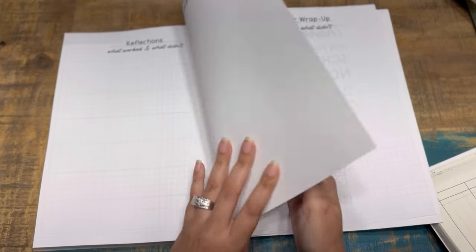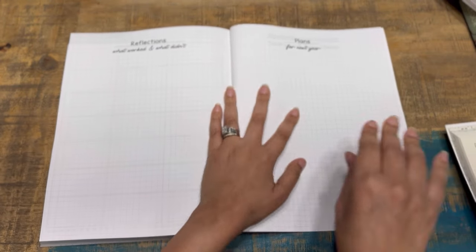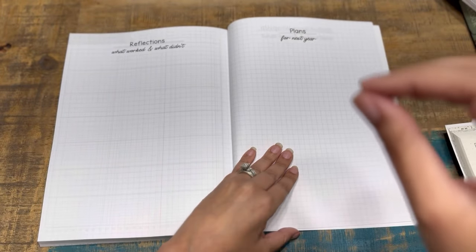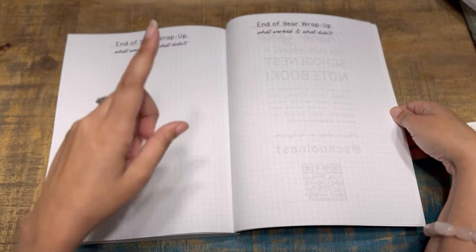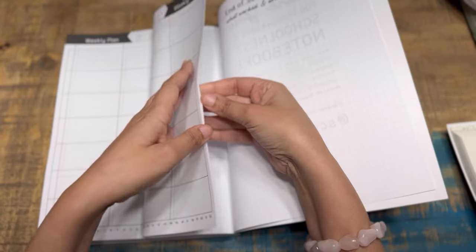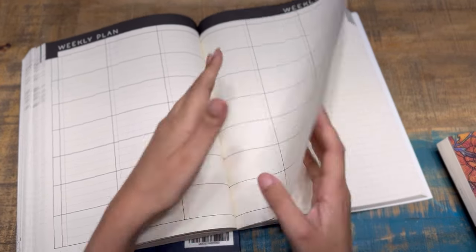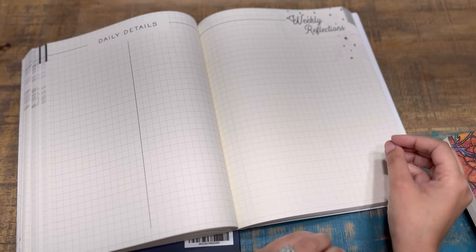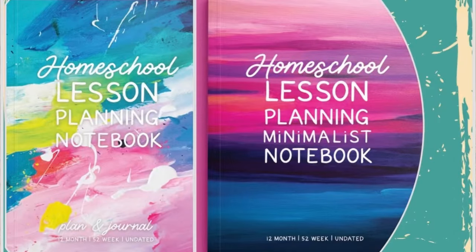At the end of the book you have reflections — what worked and what didn't — and then big grid space. Plans for the next year, end of year wrap-up: what worked and what didn't. You could do one per kid or use it for general notes. The biggie still has 52 weeks with those daily pages in between each weekly spread. Now let's talk about other binding options.